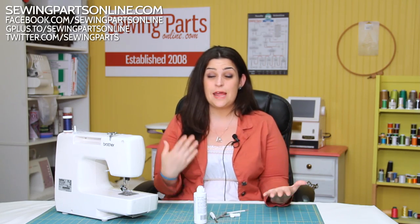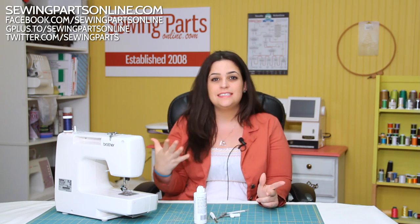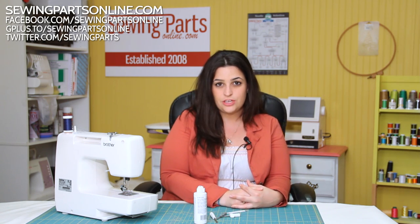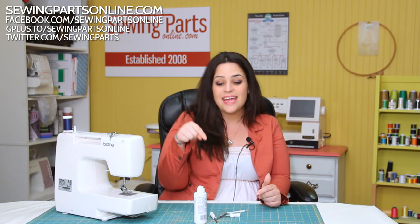That was a lot of information to take in, but if you're not too worn out, be sure to visit us next week for episode 6 — we're going to go over hems and elastic casing. It'll be a lot of fun with a lot of new stuff to learn. Be sure to check us out on social media at SewingPartsOnline.com or on Facebook, Twitter, Instagram, Pinterest, and Google Plus — we're everywhere. And be sure to subscribe by hitting that button below for next week's sewing video.